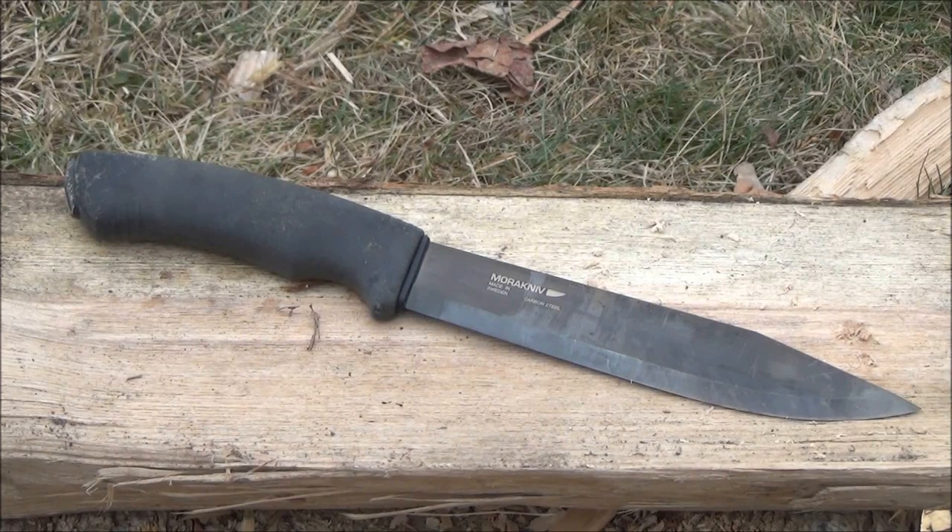I tested this knife out and the demonstration footage is coming up, but you can see that blade — I beat on it just to make sure that it's a good knife.